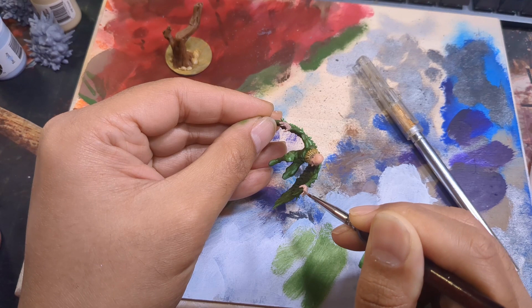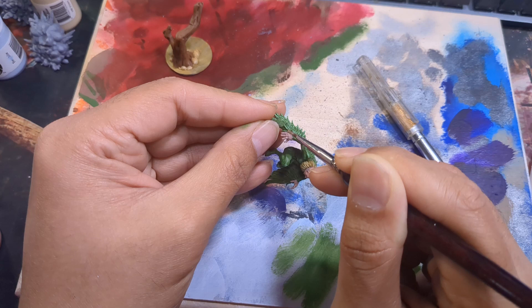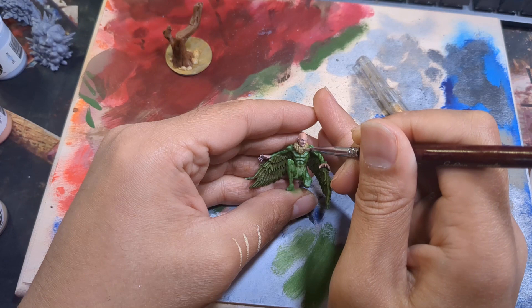Finally, I went over this with pure Midland Flesh. I kept this light and tried to use this highlight to reinforce the previous layer rather than be a visible highlight. Then I gave his collar a once-over with Menoth White to brighten it up a bit. Right after this is when I gave his body the green wash I had mentioned earlier.